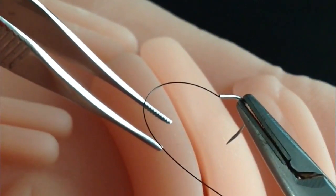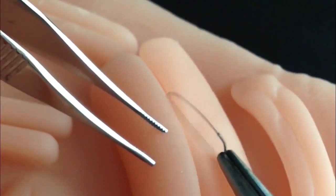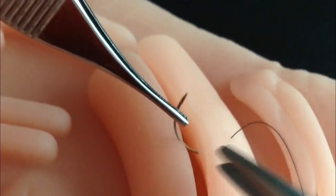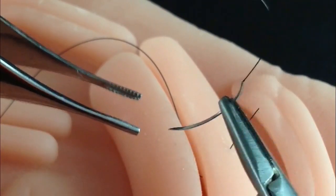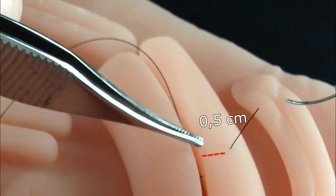The needle should enter the tissue in a perpendicular fashion, 3 to 5 millimeters from the wound border. Movements should respect the curvature of the needle. A virtual horizontal line is used as a guide. Distance to the edge of the wound must be the same on both sides.